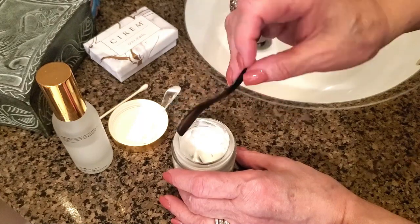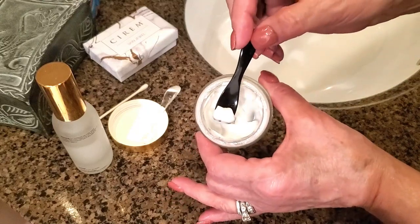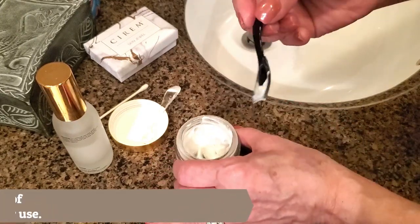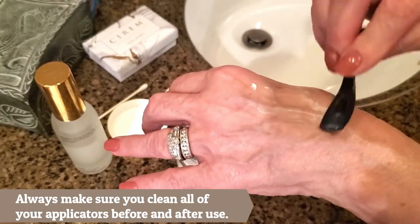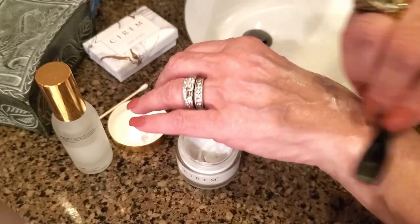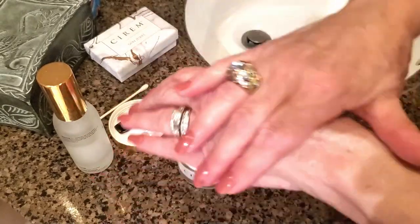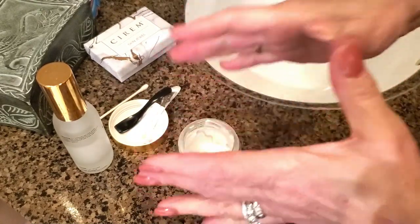The other applicator I have is a scooper type, which is perfect for grabbing the exact amount of cream you need so you don't waste it. You can always pull some off if you need to. After applying it to my skin, I like to use the scooper to distribute the cream evenly and make sure I'm getting the most out of it. You can also use your fingers gently to push it in.